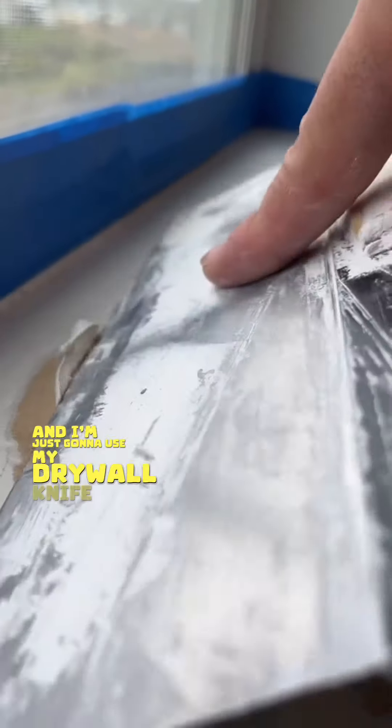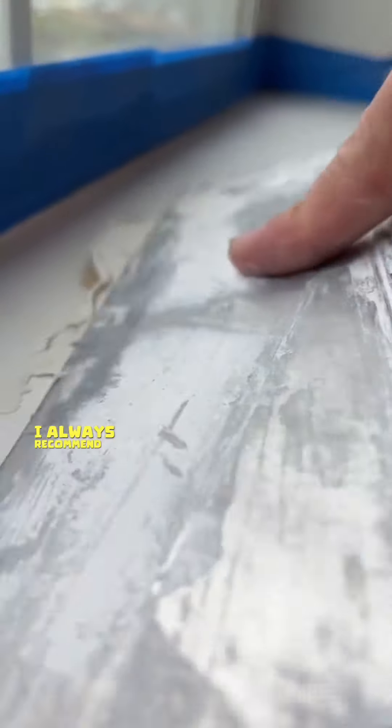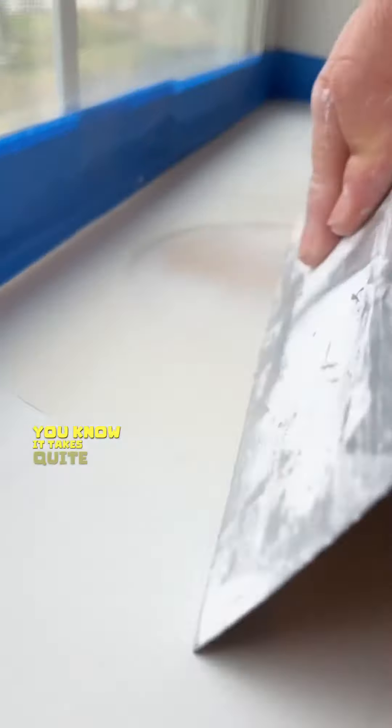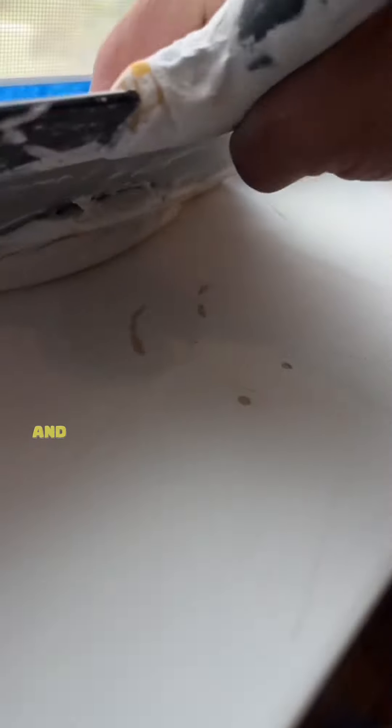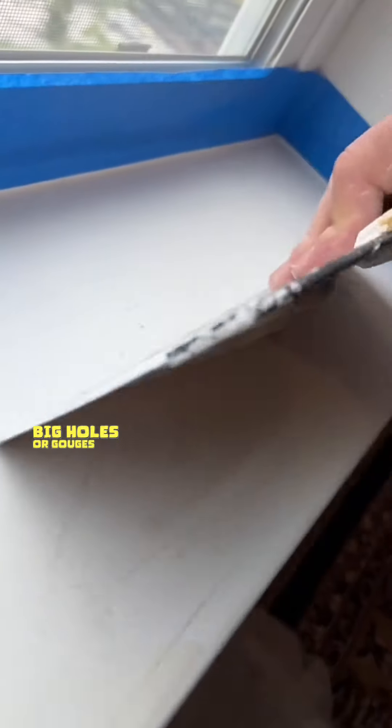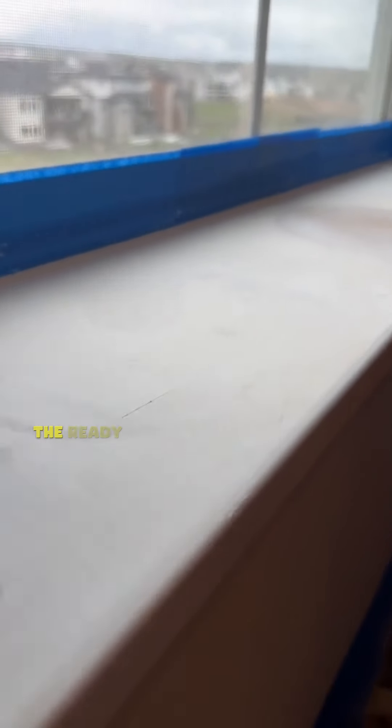The product I'm going to use to smooth everything out is called Ready Patch, and I'm just going to use my drywall knife to apply it. I always recommend doing super thin coats because this stuff takes quite a bit longer to dry compared to Bondo. The reason I'm not using Bondo is because I usually use Bondo for big holes or gouges in the wood — this time it's not that big, but the Ready Patch works here.